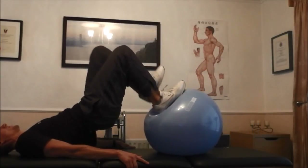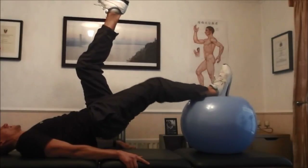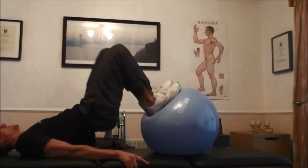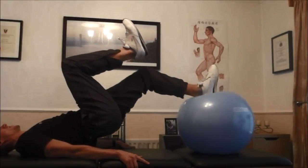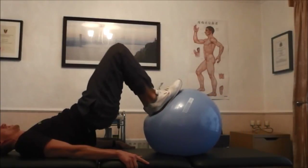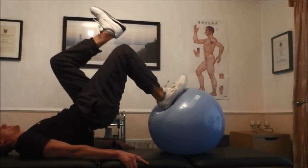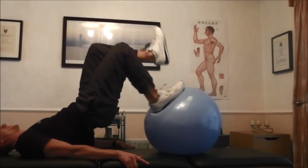Next, lift your left foot off the ball and bring it up toward your chest, while at the same time pushing the ball down by straightening your right leg as far as you can. Then bring the ball back up with your right leg by bending the right knee, and at the same time bring your left foot back down to the ball, and switch feet and repeat the other way around.